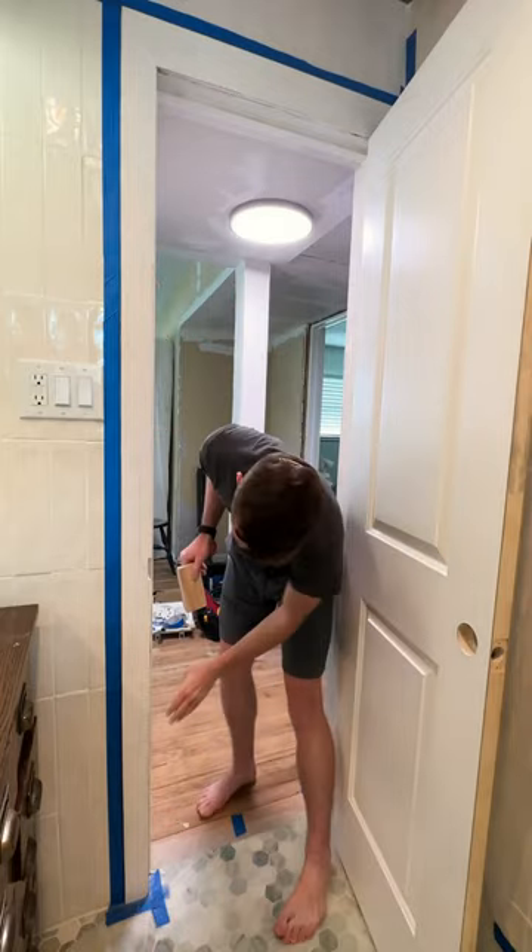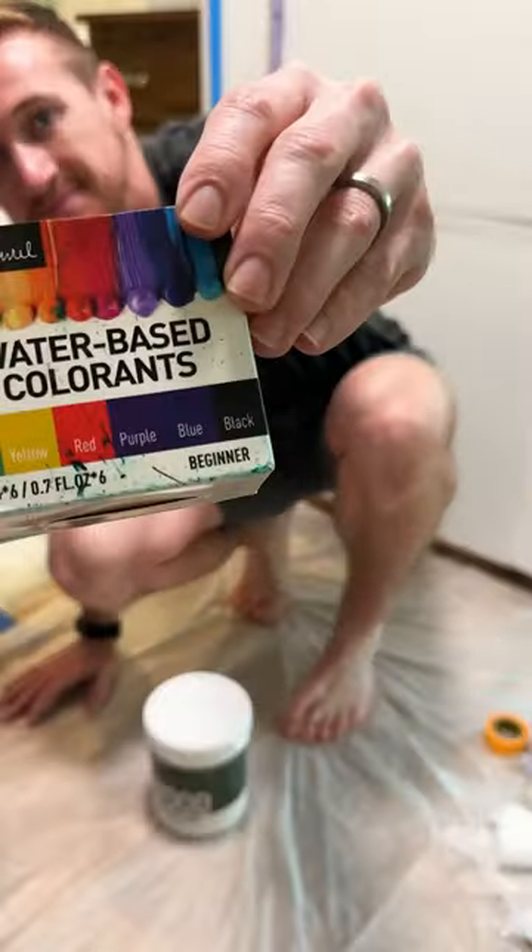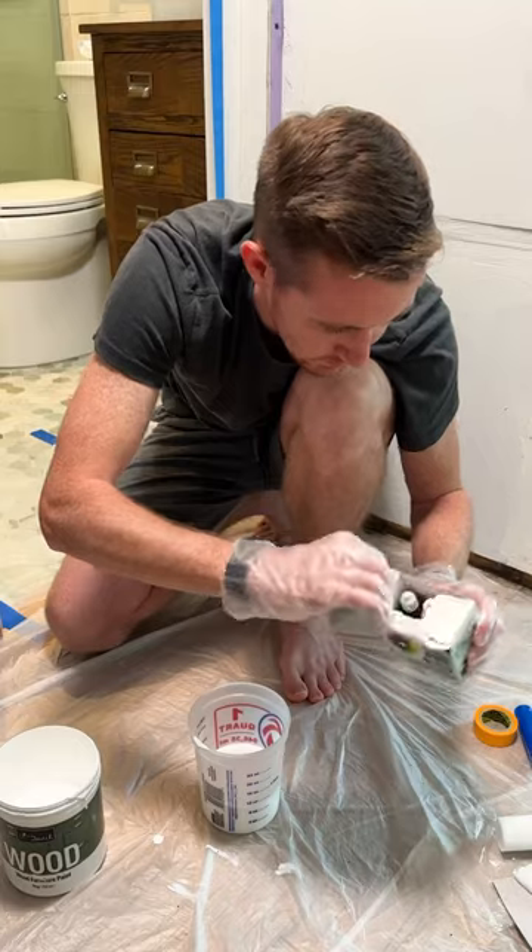When it comes to choosing a paint color, we want to have complete control over the color we choose to complement the tones and materials in our bathroom. So I found this paint where I can mix my own color in search of that unique color we're looking for.